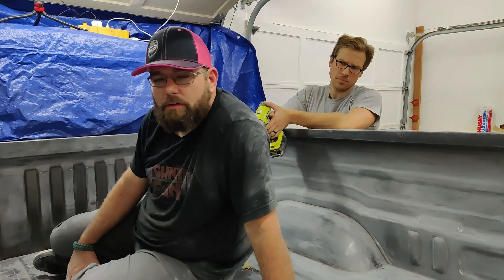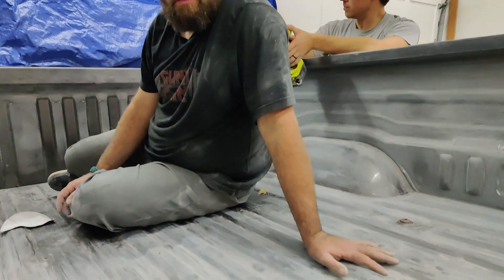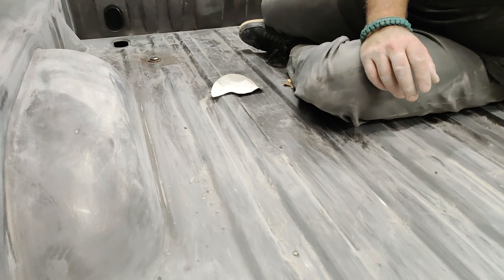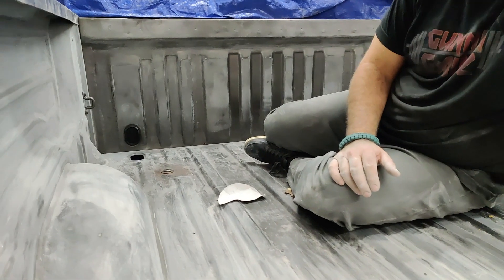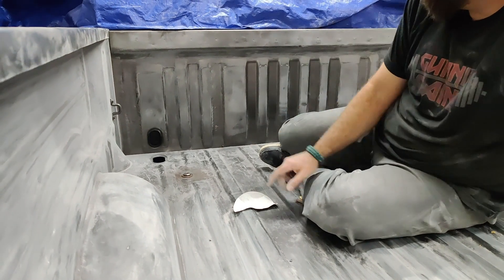So Ryan, tips for sanding — what are we going for here? Step one of doing the bed liner application on your vehicle is calling someone else. Now the truth is you gotta get the clear coat off. You gotta get it roughed up so that way the spray bed liner adheres to the bed — it won't adhere to a smooth surface. So we're basically just creating a surface for it to grip. Once we get the clear off, we'll wipe it all down, get the dust off, check it, make sure all the spots are good, hit all the bare metal spots with adhesion promoter, and then we'll spray it.